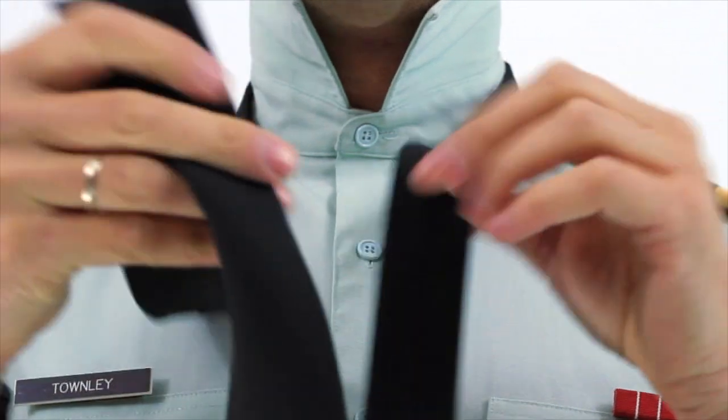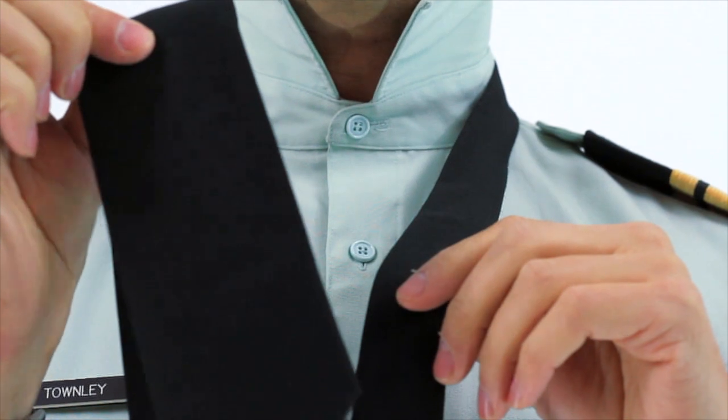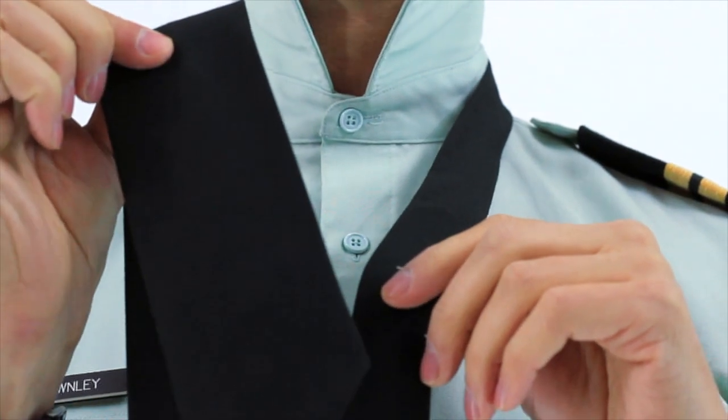The thick end will be used as our working end — it will be the end that is moving throughout the process.